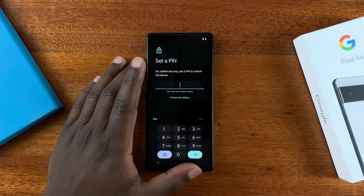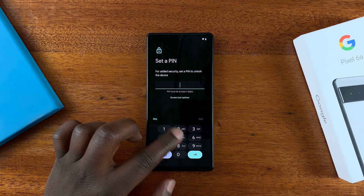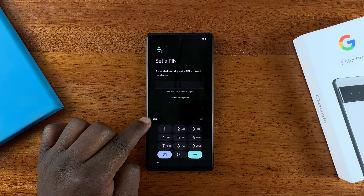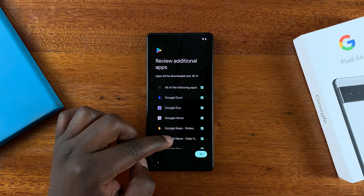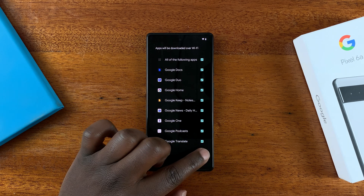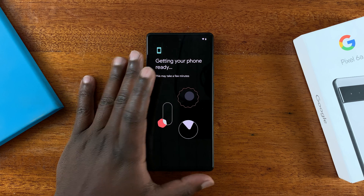The phone will then prompt you to enter a PIN to lock your phone. You can set up a quick PIN right now or skip and set it up later — I'll go for Skip. You'll then see all the apps that are going to be set up during this process, which are usually Google apps, so tap OK.